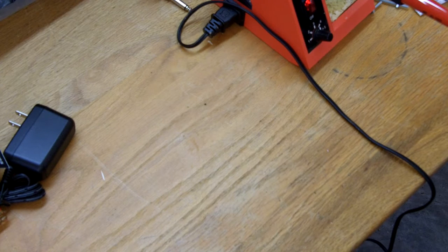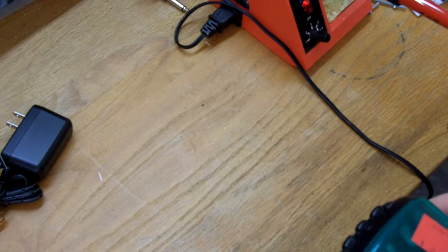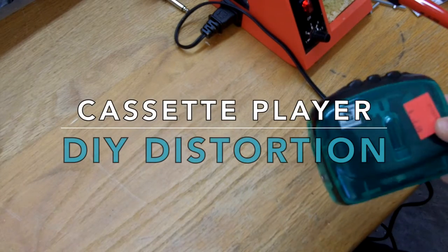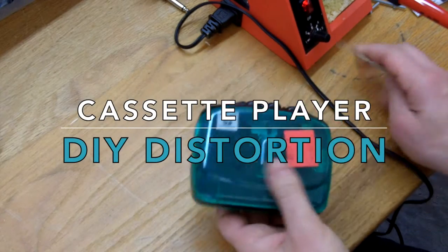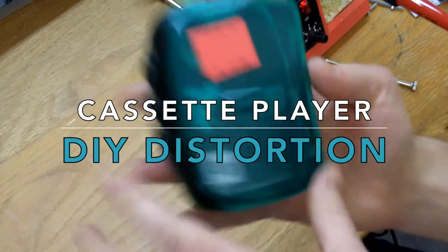Hey everybody, today we're going to do a simple little distortion unit — pedal, whatever you want to call it — a DIY unit using a cheap tape player that I got from the thrift store for $2.